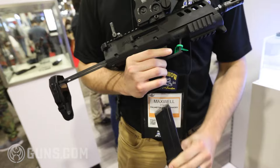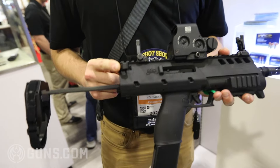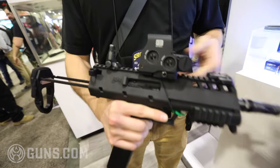It'll come with a 40 round magazine. It'll come with a Radiant Arms Raptor charging handle — it's compatible with all AR-15 charging handles. It'll also come with M-Bus Pro flip-up sights.